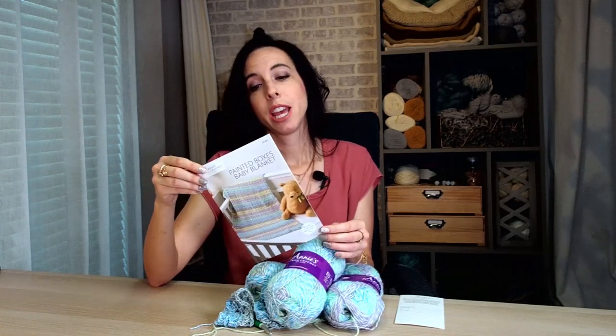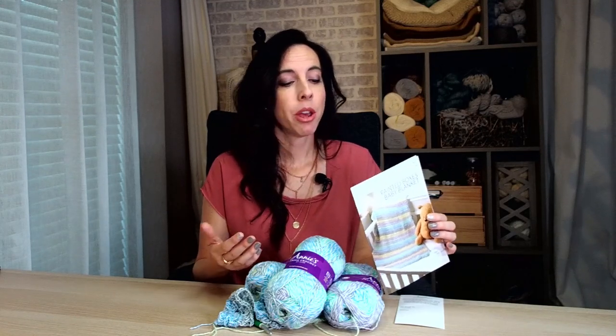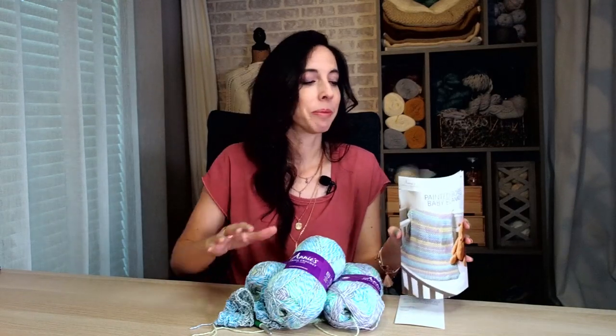There was an organization started in 1995 that provides love, comfort, and softness to kids who are either ill, traumatized, or otherwise in need. This is a way for crafters and crocheters to come together and make the world a little bit better — which is something I've always loved about the crochet community: our willingness to spread love out into the world.